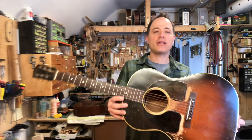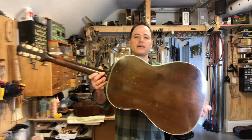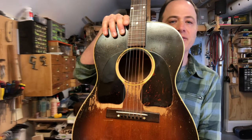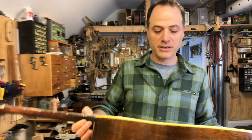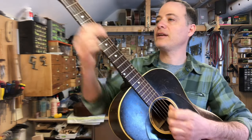The first guitar I ever got here at Folkway is this 1948, or maybe '49, LG-2. This is my first vintage guitar. You can see how much I've played it — that's all me right over here. I made that pickguard about 20 years ago; actually it was my then-employee Jesse who made that pickguard. But yeah, this is my first ever vintage Gibson guitar, and I played it, and nothing but it, for a very long time.